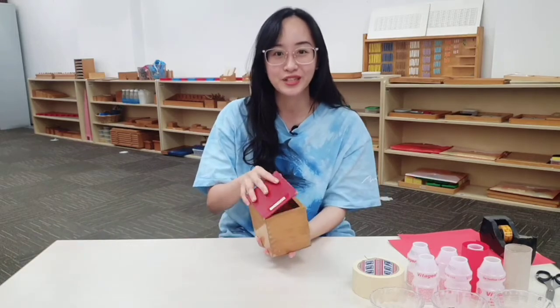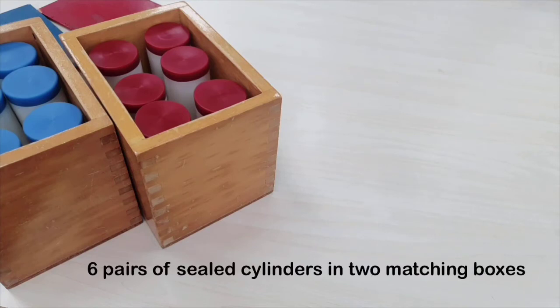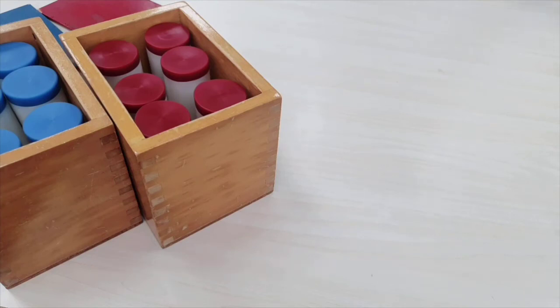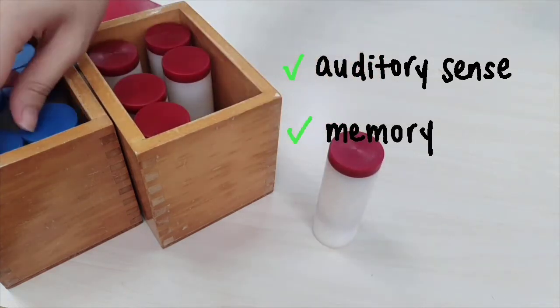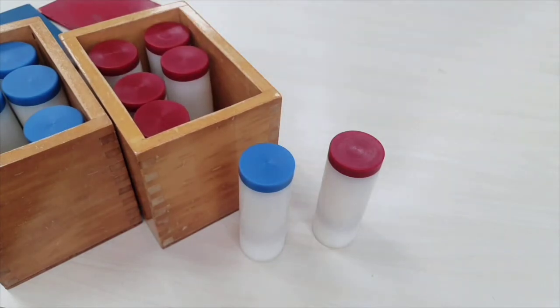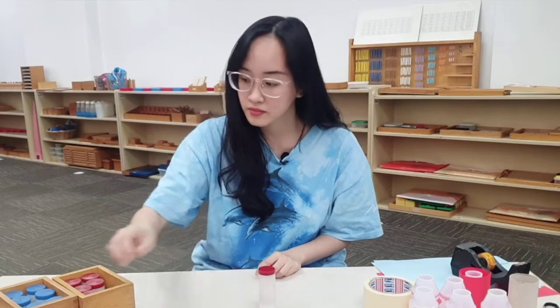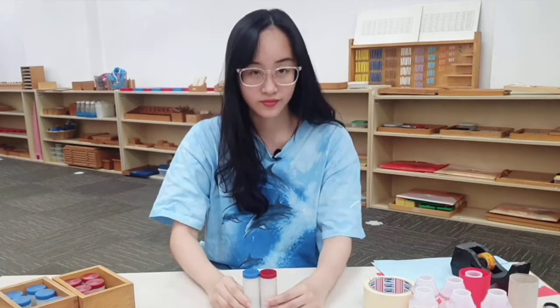In the Montessori classroom, these are what the sound boxes look like. This set of six pairs of sealed cylinders in two matching boxes refines a child's auditory sense and memory and aids the vital skill of listening concentration. Each pair of cylinders makes a different sound in a range from loud to quiet when shaken. The child has to find the matching pairs by carefully listening to the different sounds made.